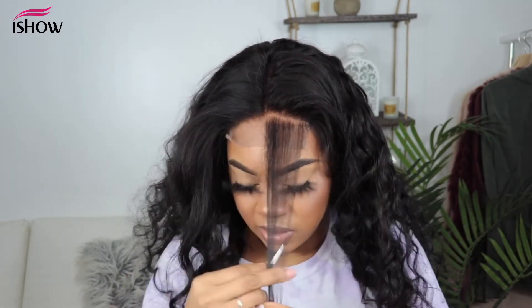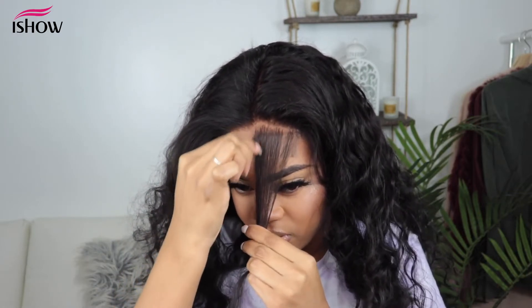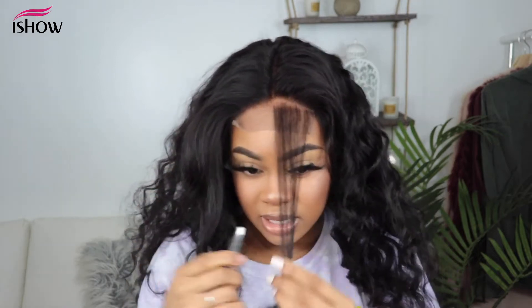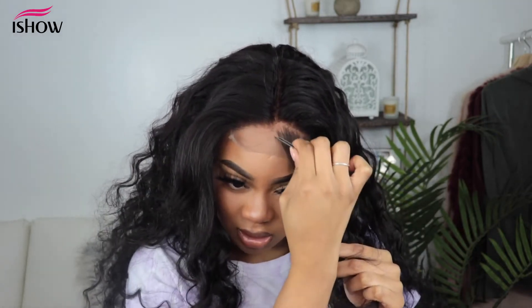Doing this is definitely going to make the hairline look ten times more natural, because it was a bit heavy in the front with all the hair. I will be giving you guys an updated review on this hair — I'll upload another video. I'm thinking I might color this hair; I'm not sure if I'm going to want to change it.